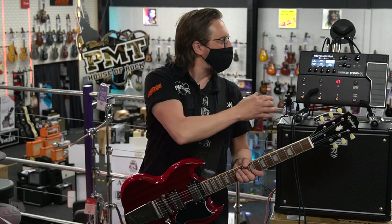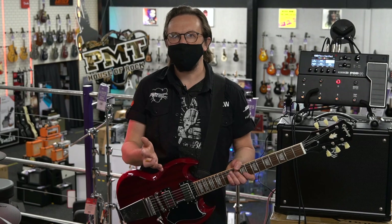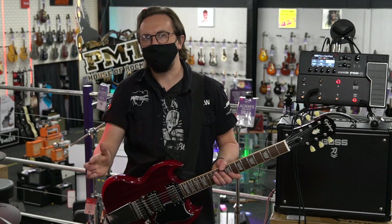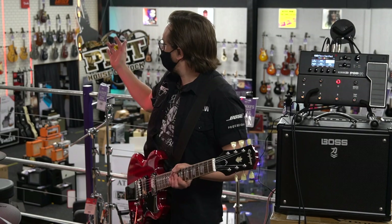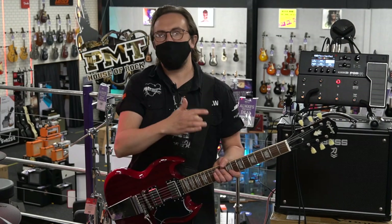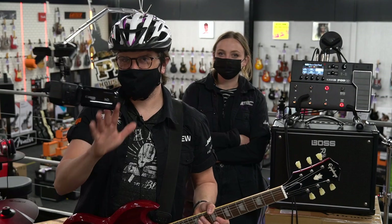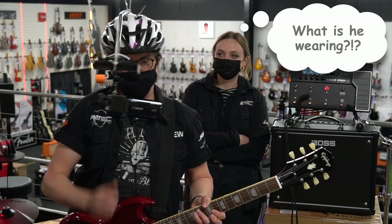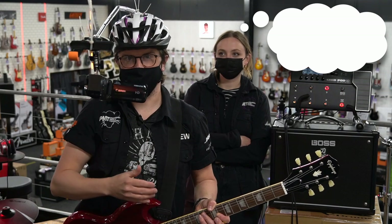For the next stage of testing I've taken the Podgo Wireless out onto the shop floor here at PMT Portsmouth, to simulate what it might be like to use this in a live environment. We've got lots of equipment around — drum kits, amplifiers, lots of metal work — things that could interfere with the signal. I'm going to go for a little walk around the building and see if anything cuts out. Meg's come along to help and will stay by the amplifier and listen.